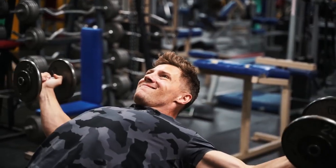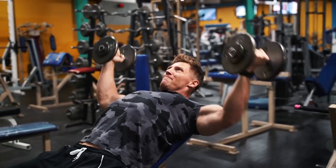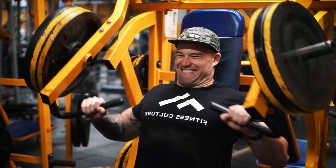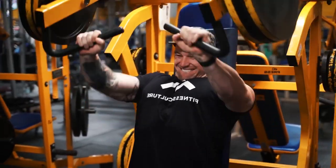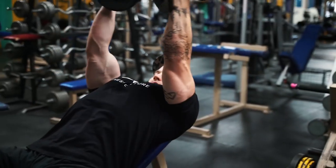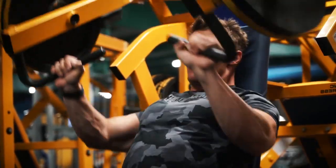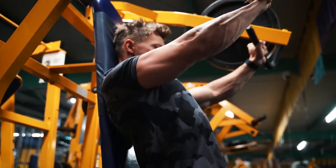From there we're going into our incline chest flies. I'm trying to keep my elbows somewhat locked out — not all the way, just a little bend — and at the bottom I'm rotating to get a good stretch, then trying to touch my elbows at the top, which forces me into a supinated position. This move can be hard on your shoulders; I'm only using 25 pounds in each hand. Shout out to Jake for the hat — that's not a hat I could pull off, but Jake you're looking like White Men Can't Jump. Good stretch — all about that stretch here.